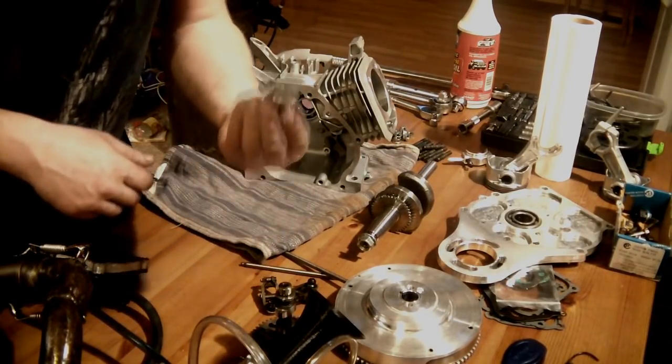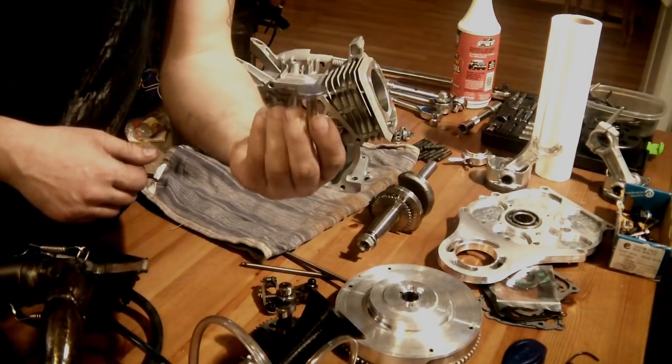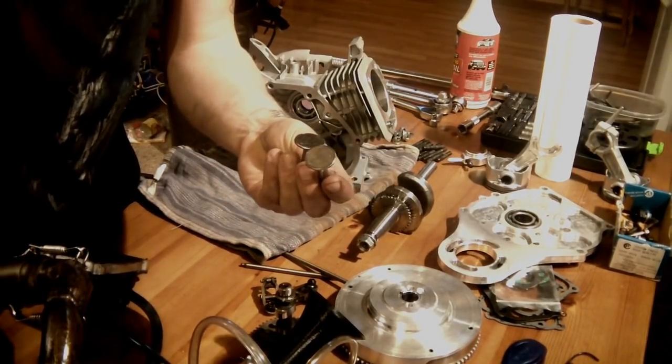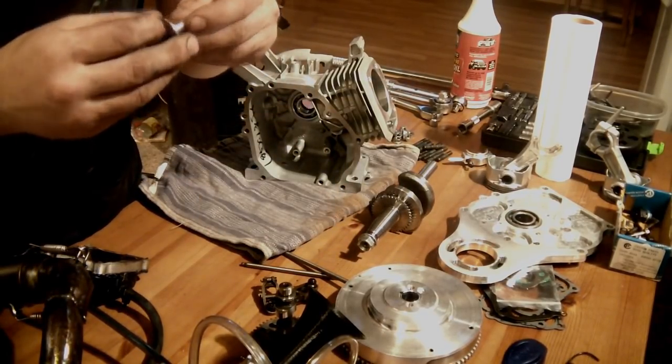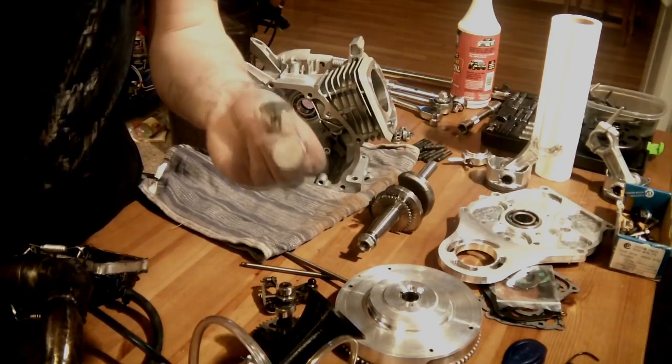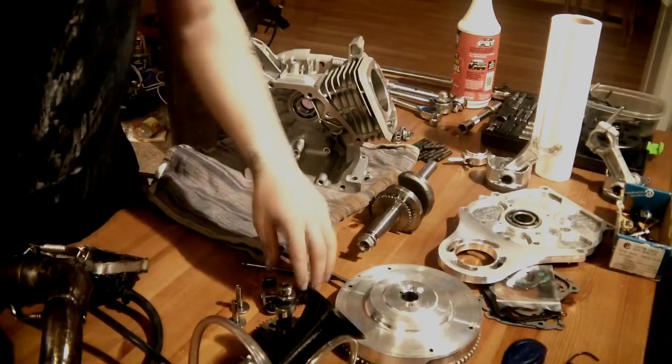Speaking of the valve train — stock lifters. I am going to reuse mine from the old block. The reason I'm going to reuse them is because they are already worn in and they move a little bit better than brand new ones would. So I'm going to leave those be — they are not worn — but I will check clearances before I go further.